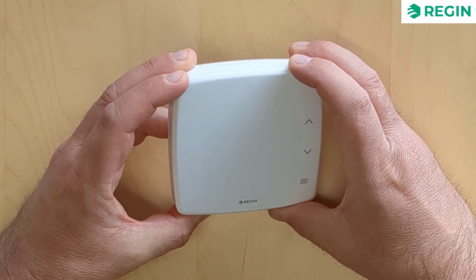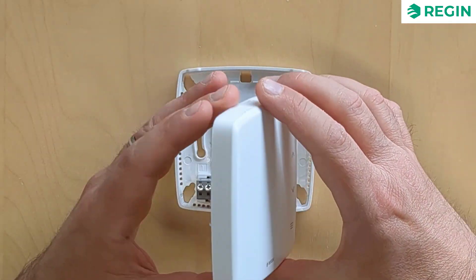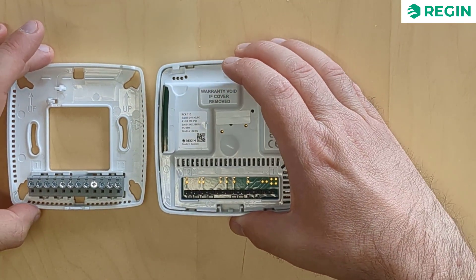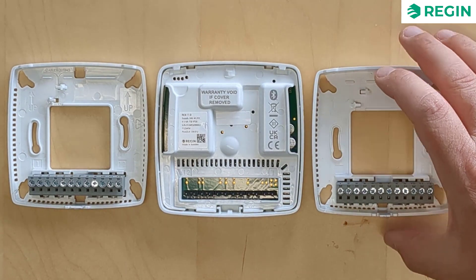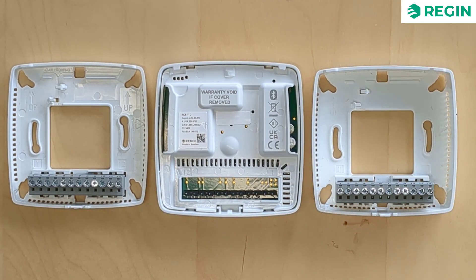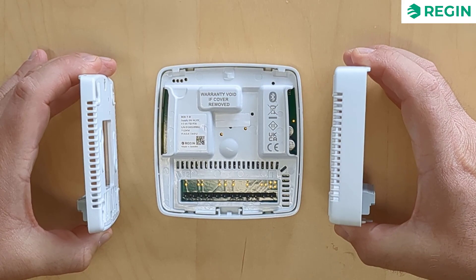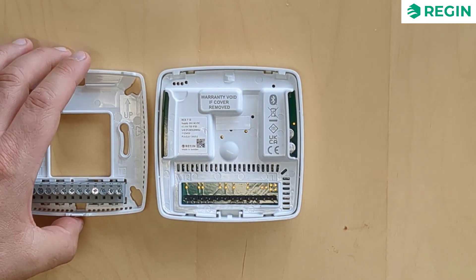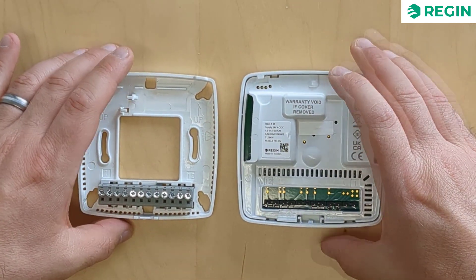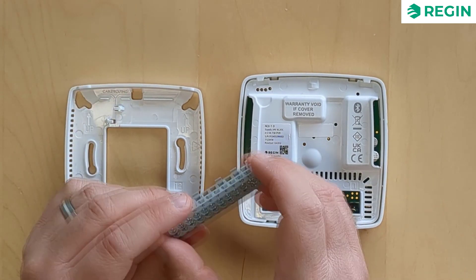The RCX has a modular design with two separate pieces: a bottom plate and the controller itself. All the necessary wiring is connected to the bottom plate, which is mounted directly on the wall or on an electrical connection box. To ensure mounting flexibility, the RCX bottom plate is available in a shallower and a deeper variant. The connection terminals are detachable to simplify maintenance.